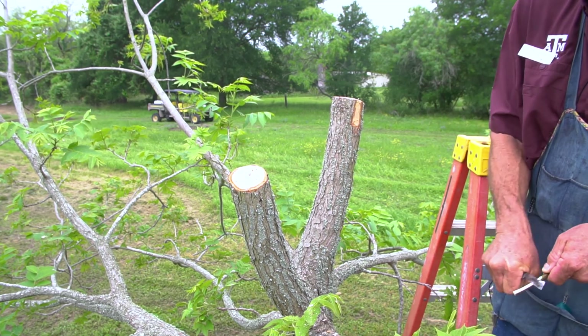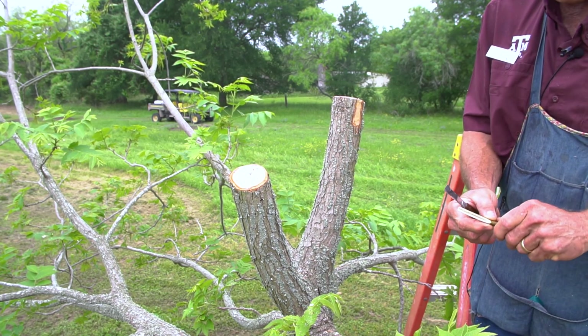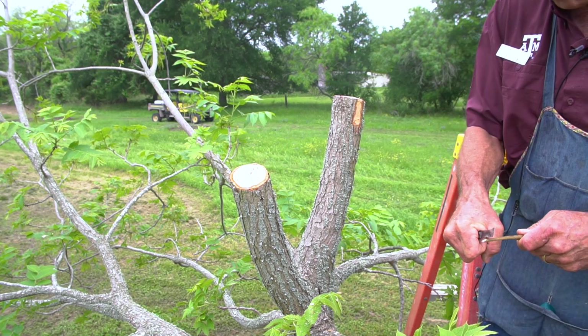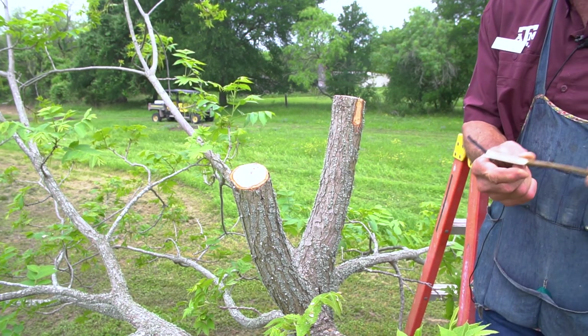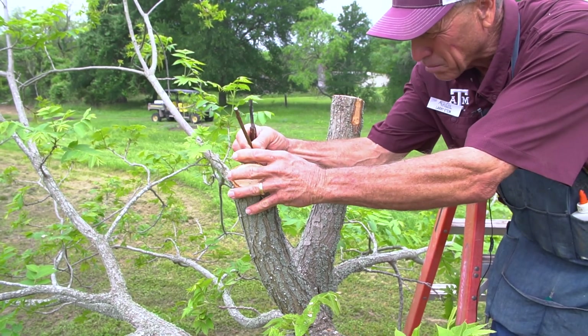There was an old professor at A&M one time who said you want to make that with one cut. One day he was making it and whittling away, and a student raised their hand and said, 'Mr. B, you said one cut.' He said, 'Yep, only count the last one.' Anyway, it is fairly straight now. We've made the chisel cut, so now we're ready to put it on the tree.